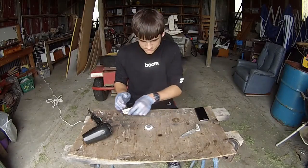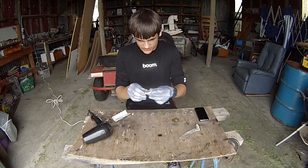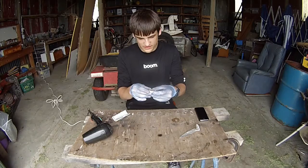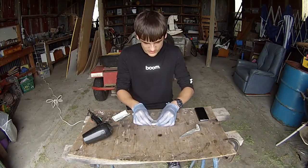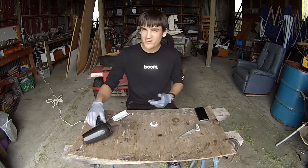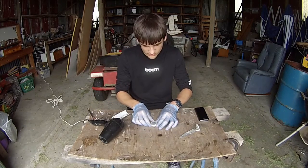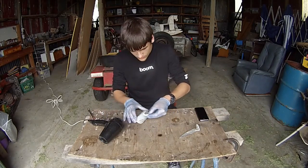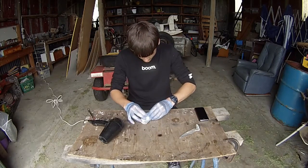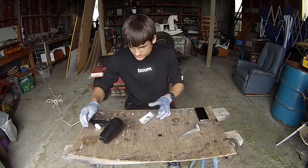One quick thing I just realised is the little thing that the gallium is in is actually Plastamake, and Plastamake's melting temperature is 60 degrees Celsius. I didn't think this could get up to 60 degrees Celsius and start melting the Plastamake, so I'm going to have to convert the gallium right here into this dish, just like that. I'll put that aside and continue melting it in here.